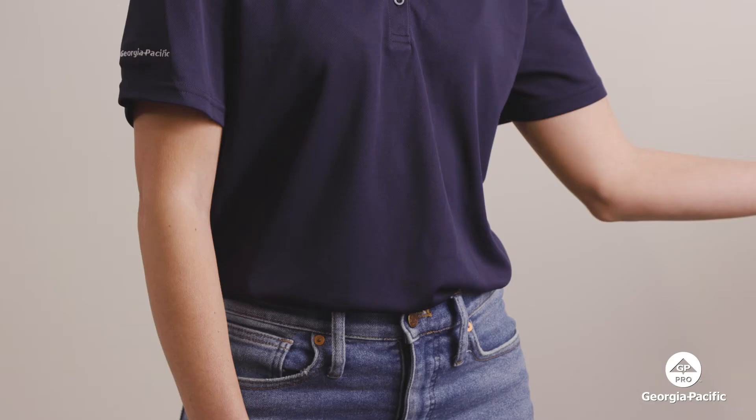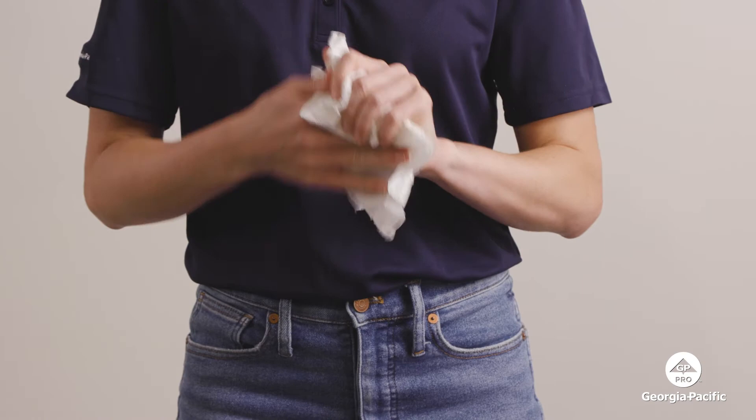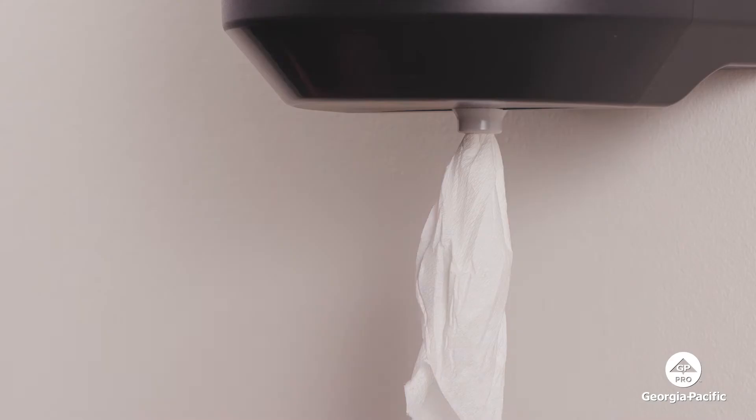Hi there! Today we're talking about soft pull center pull towel dispensers. For starters, the towels are soft and absorbent, so they're great for both hand drying and surface cleaning needs.